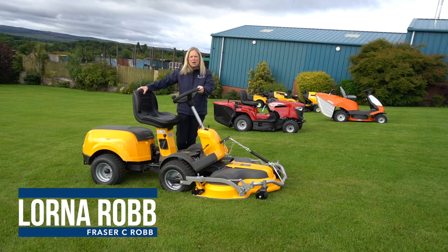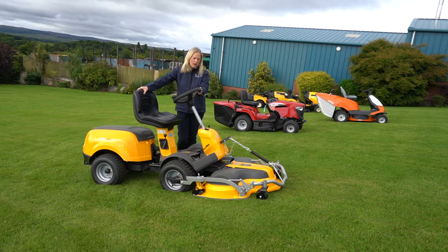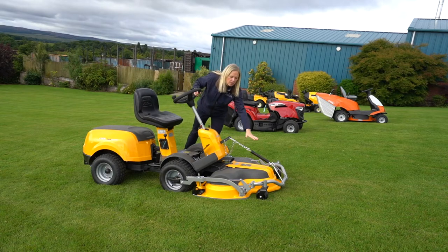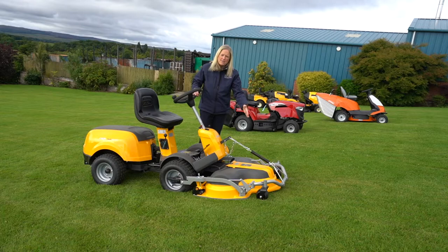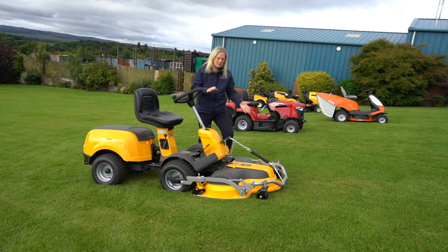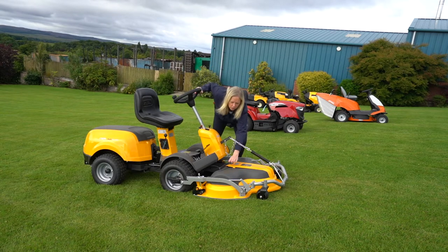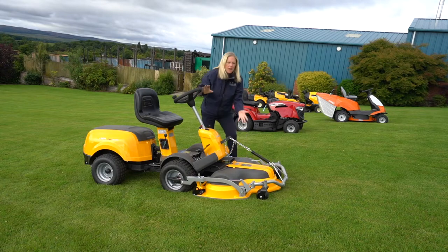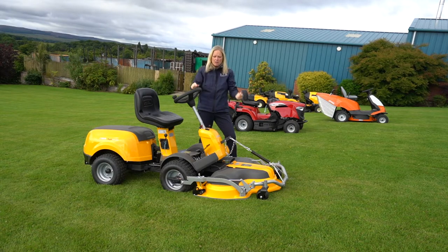These Stegas are great machines for dedicated mulching of your grass. They have the out-front cutting deck, starting at 85 centimetres right up to 125 centimetres. This one is a 100 centimetre cutting deck with three blades. The way the system works is the grass goes up into each of the domes for the blades and gets cut several times, so it comes out as very thin grass.